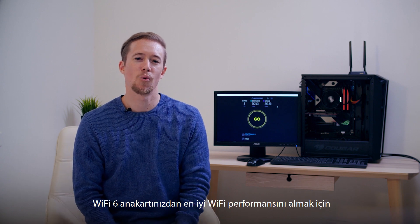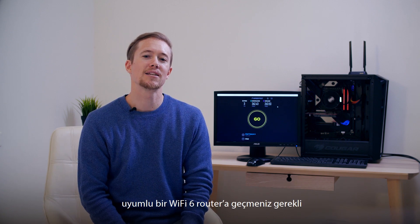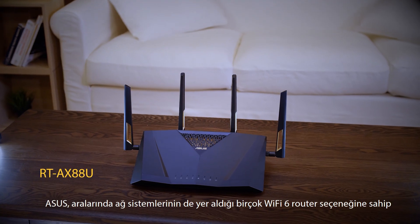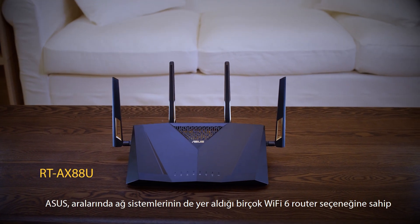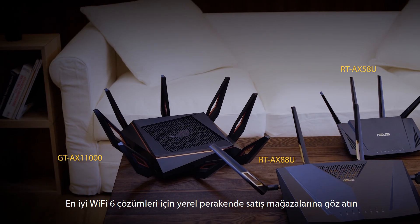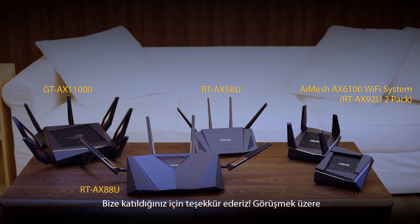It's pretty cut and dry. To get the best Wi-Fi performance for your Wi-Fi 6 motherboard, upgrading to a matching Wi-Fi 6 router is the way to go. ASUS has several options for Wi-Fi 6 routers, including mesh systems. Check out your local retailer for the best Wi-Fi 6 solutions. Thanks for joining us. We'll see you next time.